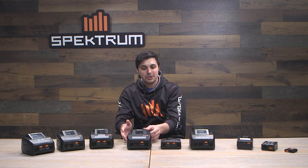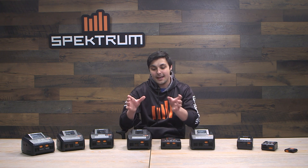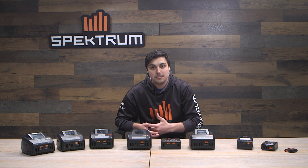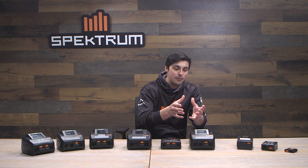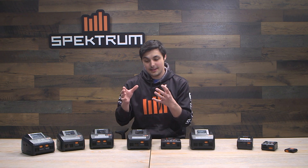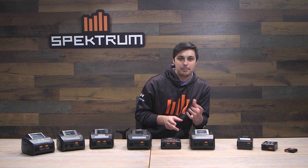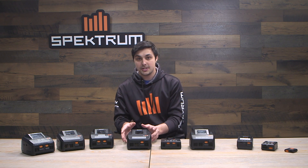The last mid-range charger is the S1200. It is identical to the S1100 in looks and usability, but it is a 200-watt charger versus the S1100's 100 watts. For a larger battery like a six-cell 5000mAh LiPo, the S1100 charges at just under 1C while the S1200 charges closer to 2C. The S1200 also supports a maximum of 15 amps versus the S1100's 10 amps, making it the better choice for those with bigger batteries who want a faster charge.